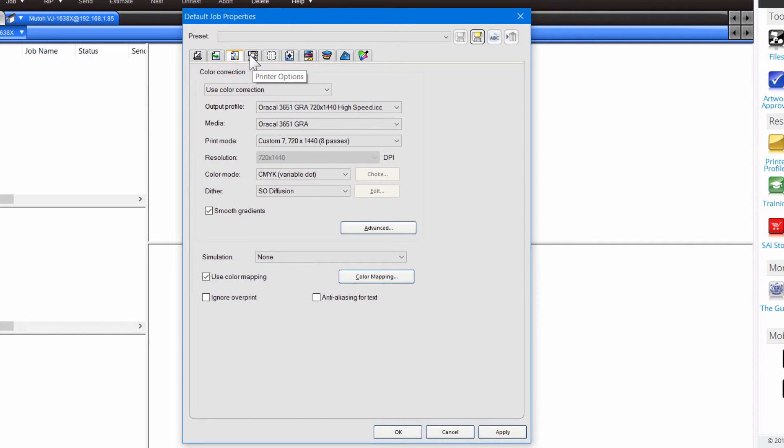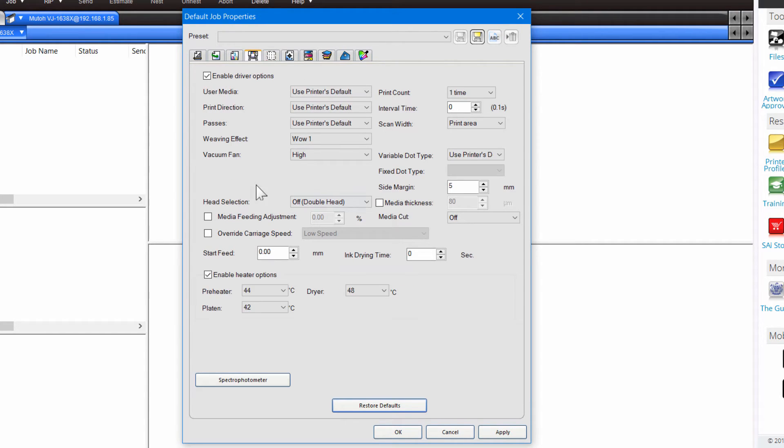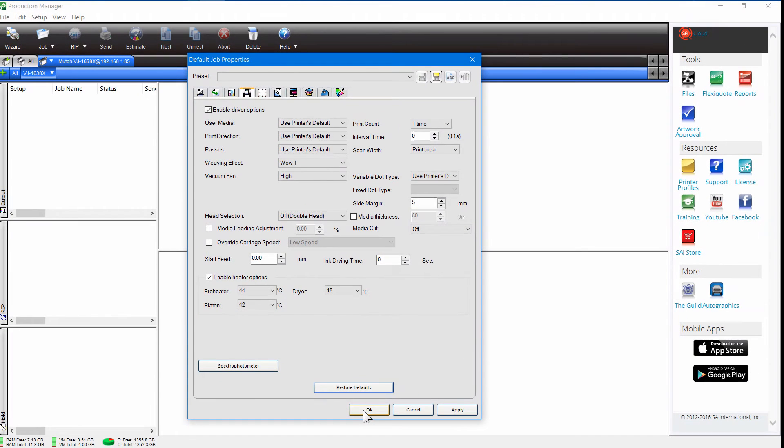The next tab over is your Printer Options. You'll want to consult your manuals here, but basically this is where the temperature settings and other settings for your particular printer are found. It's going to change printer by printer, so you want to make sure these are set up properly for the particular printer you're using. Make sure you set those up correctly and then apply those. So now we've set up some default settings — let's click OK.